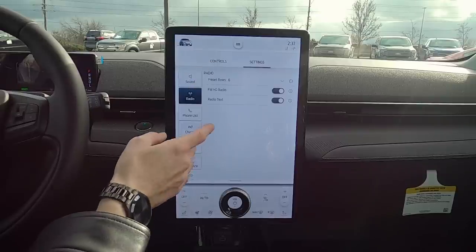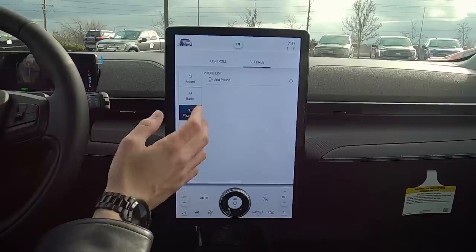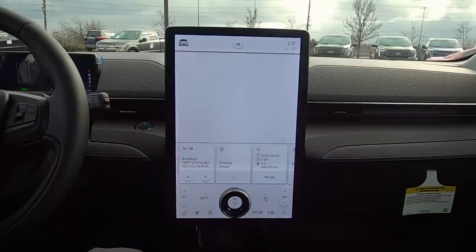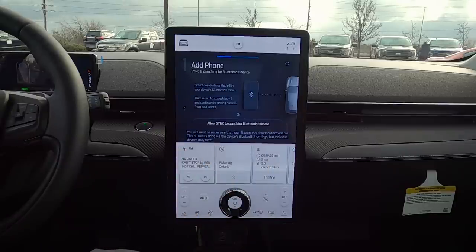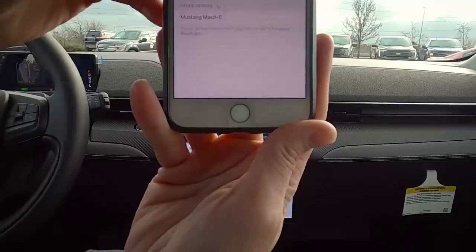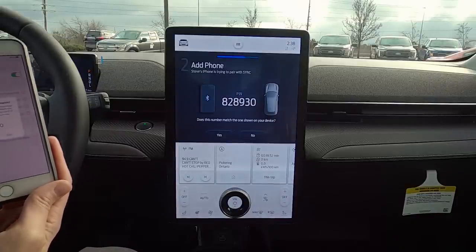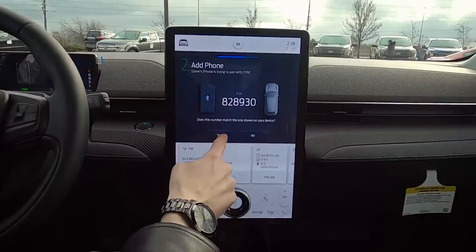Those are the basics of the radio. Moving to the phone list — you can easily add a phone. One of the standout features of the 2021 Mach-E Sync 4 is wireless Android Auto and Apple CarPlay. To add a phone, press Add Phone, turn on Bluetooth on your device, and the Mustang Mach-E will appear. Confirm the PIN displayed on Sync matches the one on your device, hit Pair on your phone and Yes on the screen.